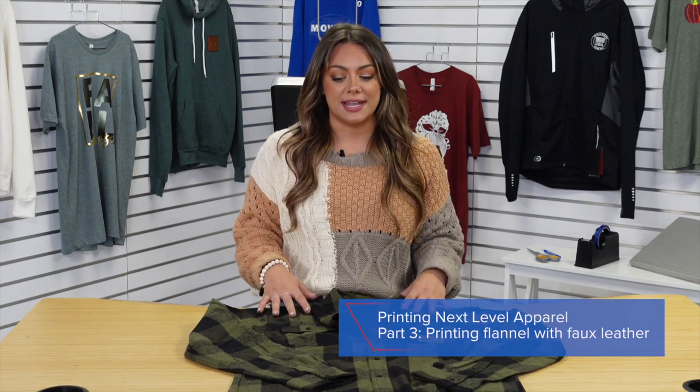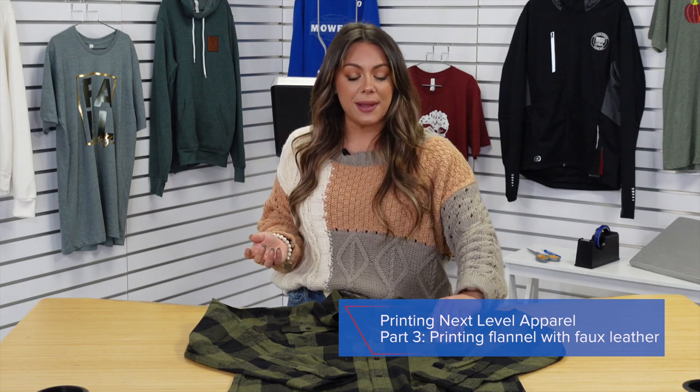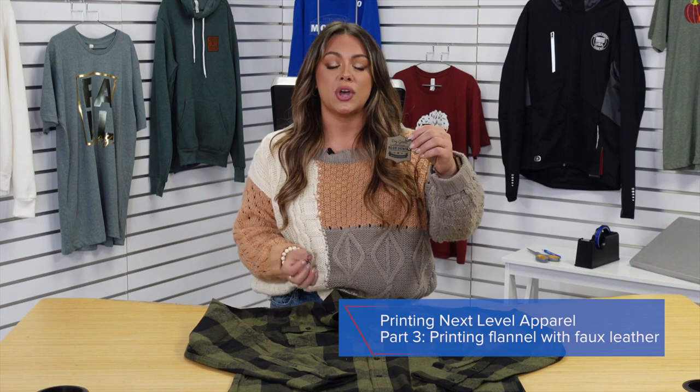We've reached part three of a three-part series on how you can increase the bottom line of your business by going beyond just printing custom t-shirts. In this video we're going to be printing a flannel from Independent Trading Company and pairing that with faux leather patches, which are increasingly popular in the industry when it comes to custom printing logos.